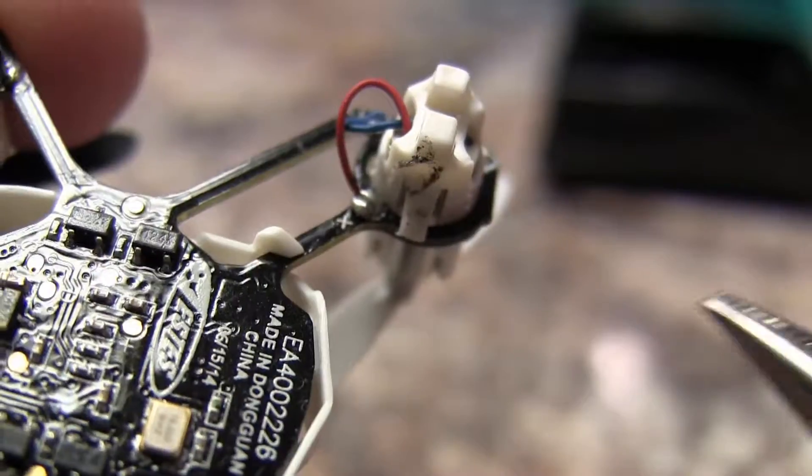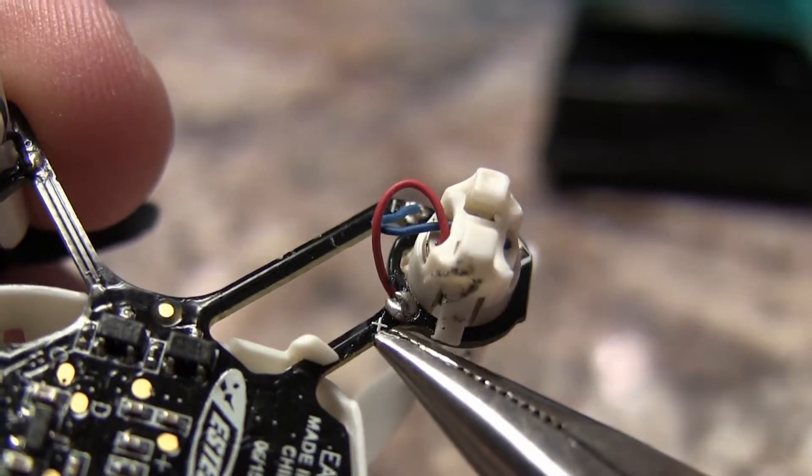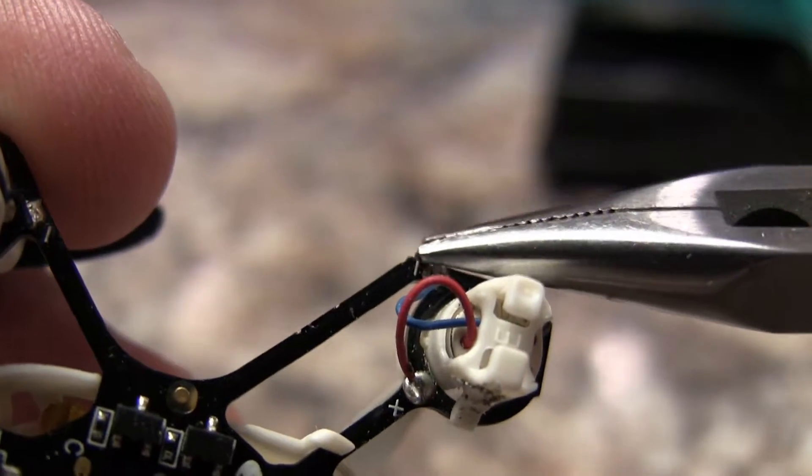Depending on which motor you're replacing, it's either the red or the white wire which gets plugged into the positive, and the other one gets plugged into the negative.